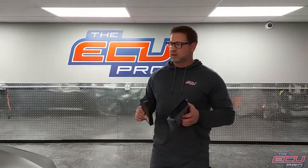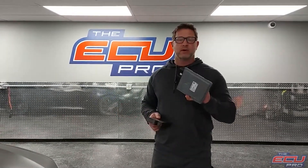When you send your components in to us, you need to send the DME, CAS module, and a key. With those three items, we can install it in one of our cars, test it, and make sure there's an actual problem with the computer.